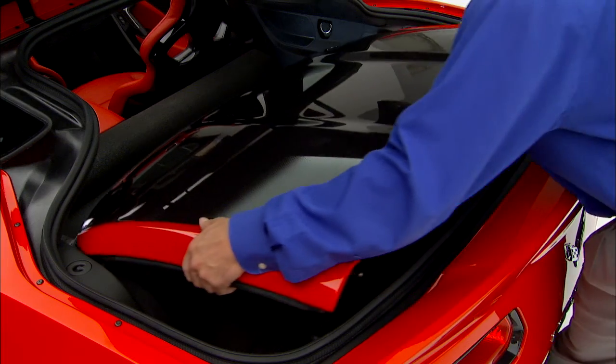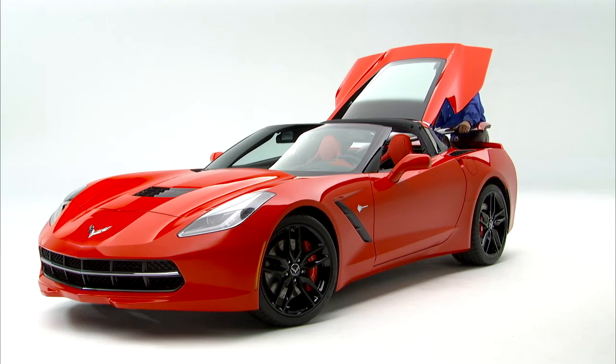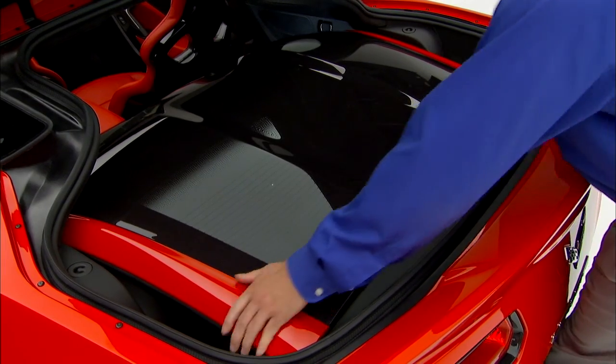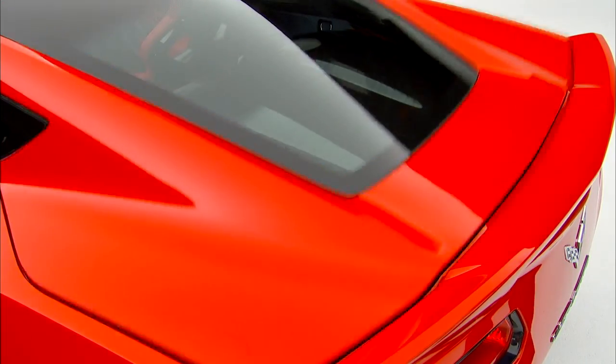Gently place the roof panel down so that the back pins on the roof panel drop into the receivers in the back of the storage area. Then press down firmly to seat the pins in the receivers. The roof is now stowed.